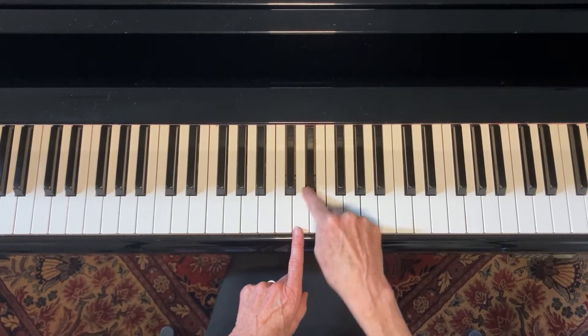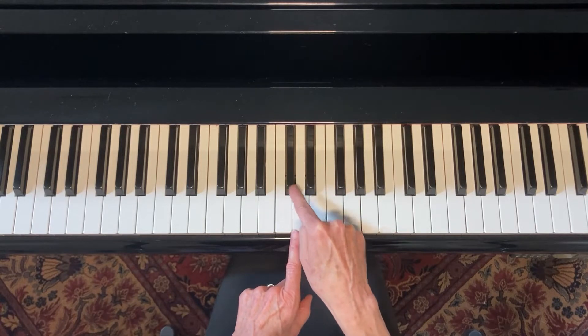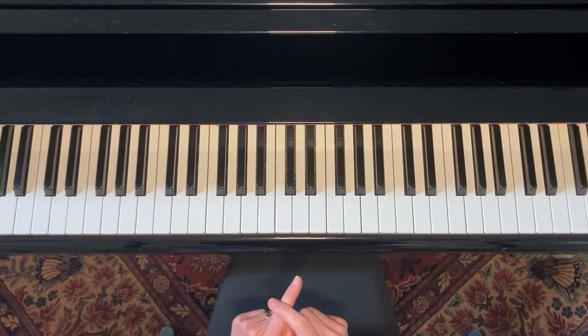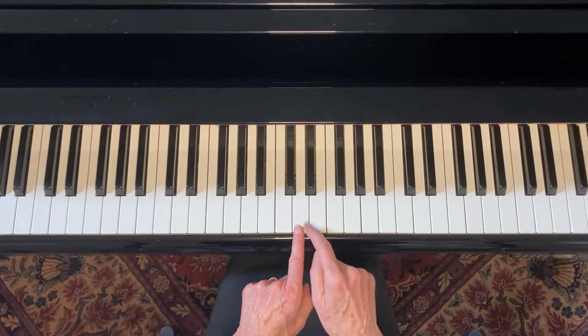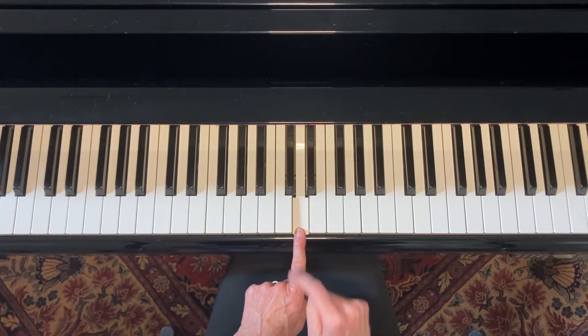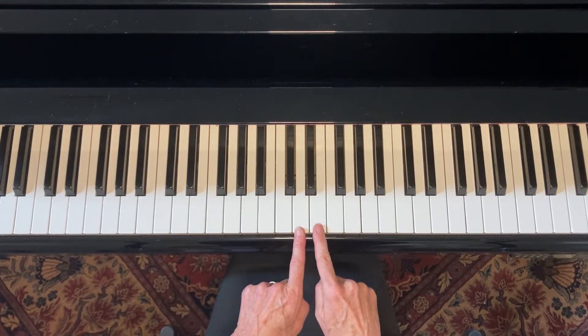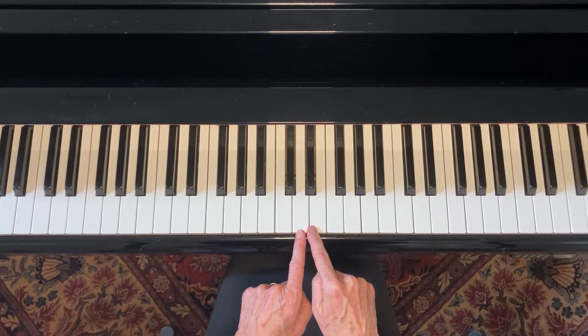So this one is D sharp, that's D flat, but the main point is that they are a half step away from each other. If I wanted to take a whole step, I would just take two half steps. So D, half, and then a half — the D and the E are a whole step apart from each other.